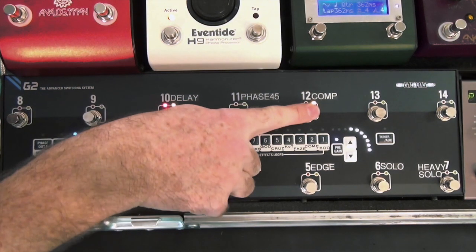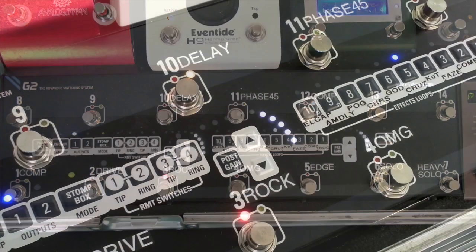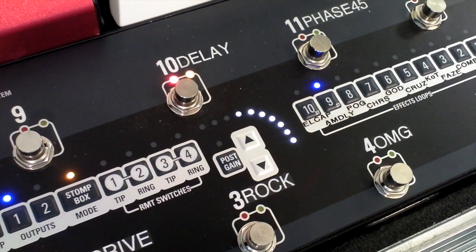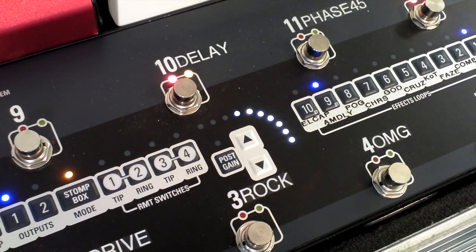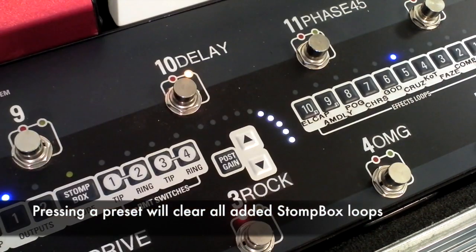I'll set up a compressor here in Stomp Box Mode — hit the compressor. So you see what happens if I go to my clean sound and I bring in a delay, then a compressor. So I can build up the sound. But if I go back to a preset, it clears the Stomp Box Mode off.